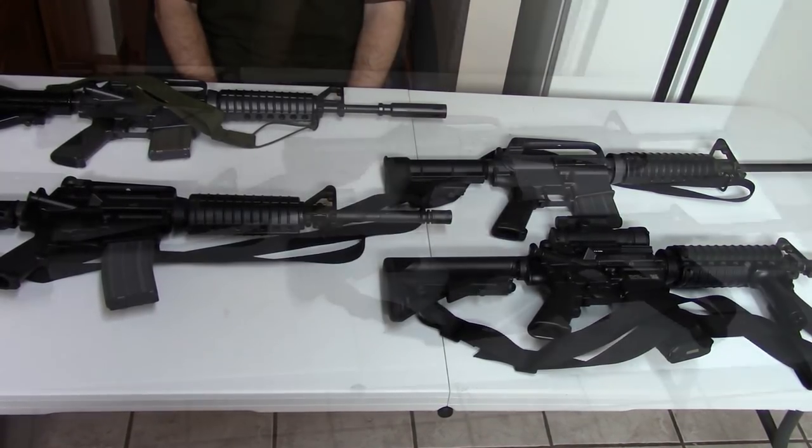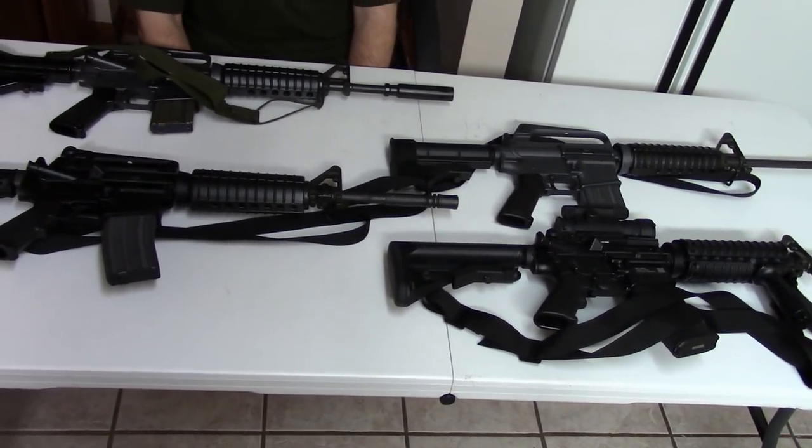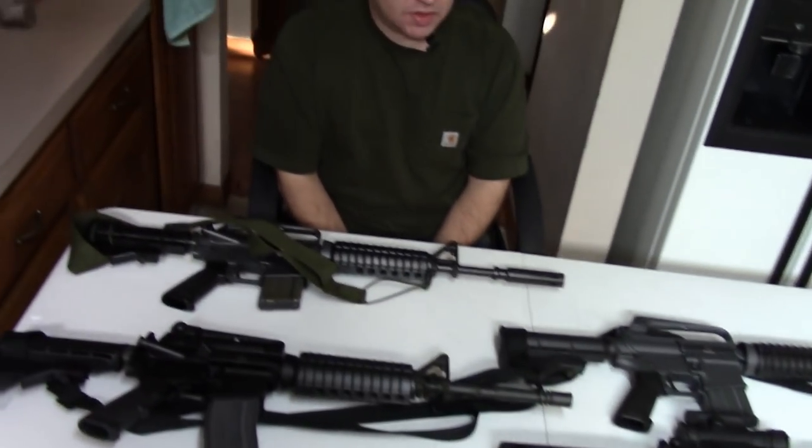Hi, this is Misha. We have a video on the evolution of the rifle from the AR-15 originally as it was, to the XM16, to the M16A1, M16A2, and the M16A4.